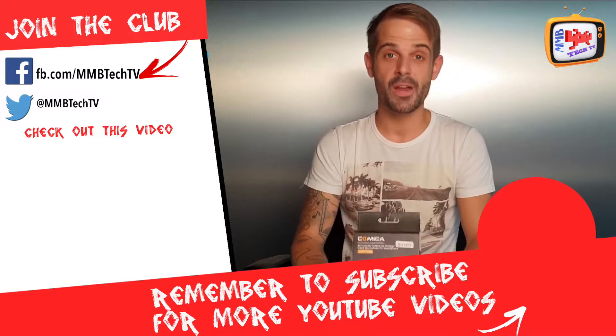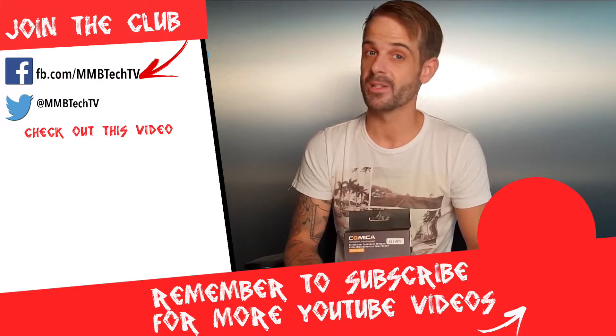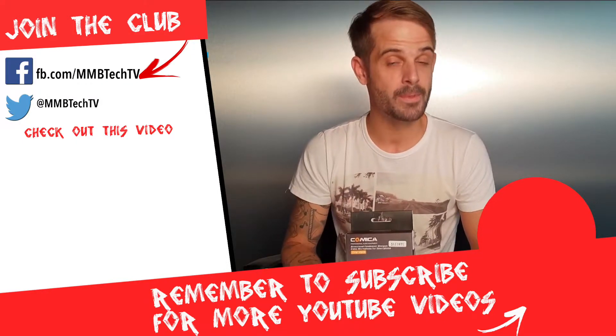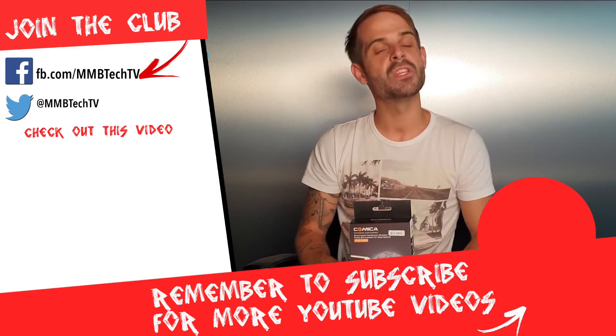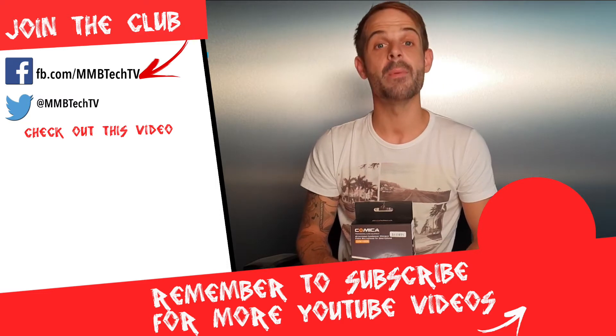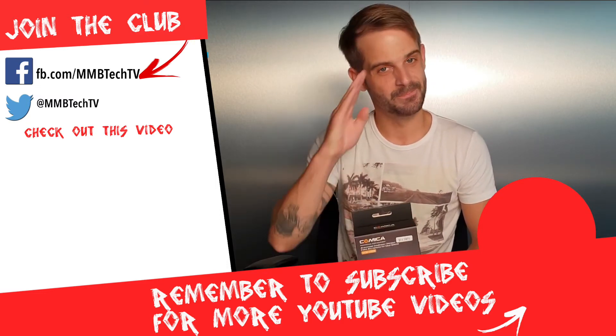If you haven't had enough of us, check out the video on screen, or if you haven't subscribed, go hit the subscribe icon. From me, Ryan — thanks for watching and we'll see you again for another episode of M&B Tech TV. Bye-bye for now.